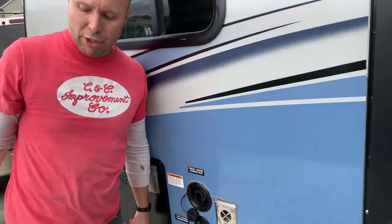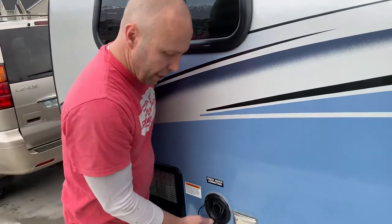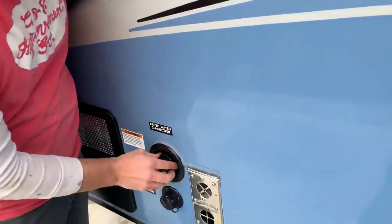It is a pretty good storage tank for this small unit. It's a 30-gallon fresh water tank. You still have to conserve if you're going to use it for several days, but over a weekend it's plenty of water for most of your needs.